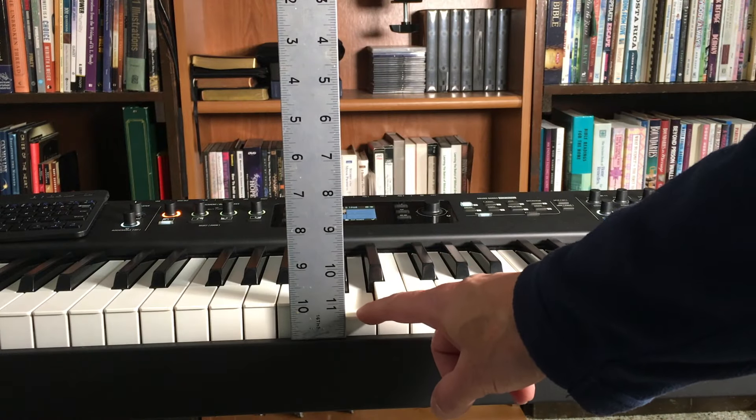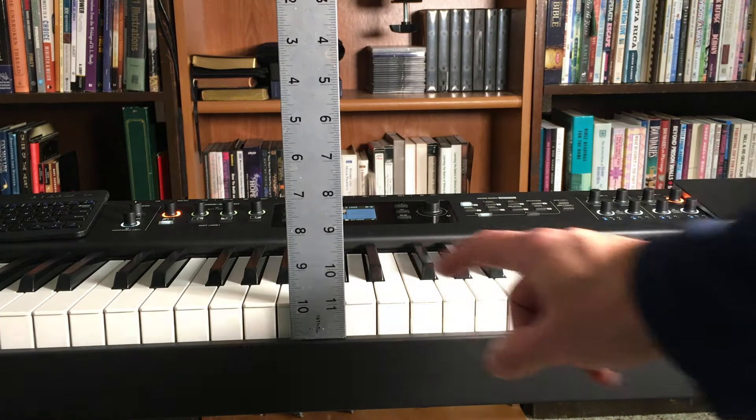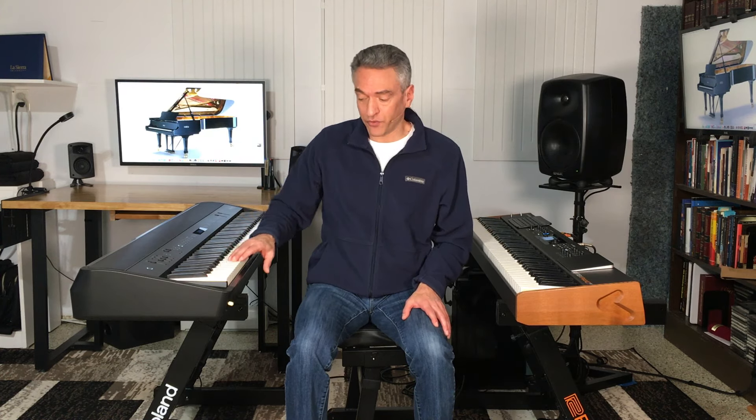Let's start with our first comparison: key dip. Key dip refers to the distance the key travels from its rest position down to the key bed. On both of these pianos, it's pretty much the same as on an acoustic piano — seven sixteenths of an inch. Both white and black keys travel seven sixteenths of an inch on the PHA-50. But on the black keys of the TP-400, it's a bit shallower at five sixteenths of an inch.